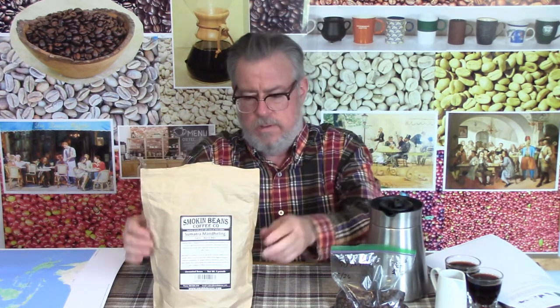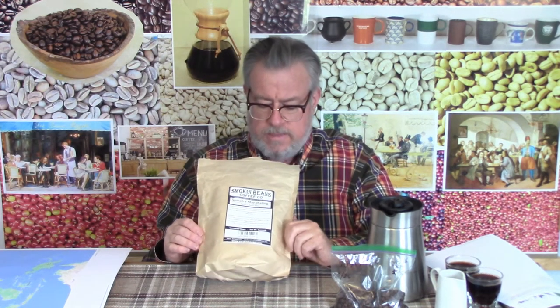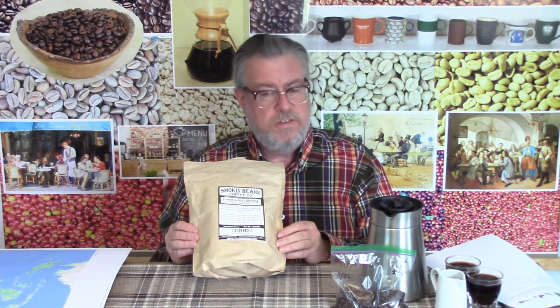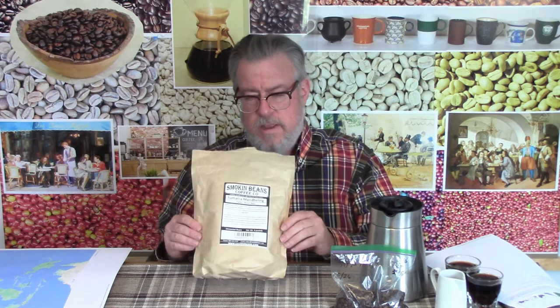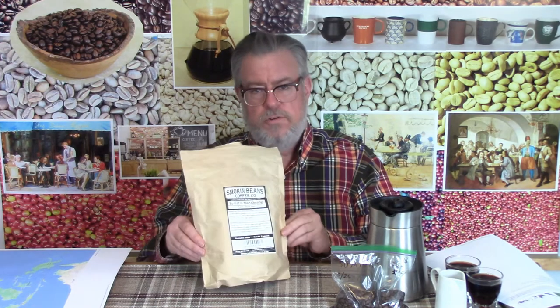This Sumatra that I ordered unroasted from Smokin' Beans is one of my first bags and it's got the old label. So I've had this for a couple of years and it doesn't have the information that's on the current labels. This apparently did not appeal to me very much — I bought a four pound bag two or three years ago and I haven't finished it. There was something different about this. I think it was more earthy, more savory, less sweet and fruity.